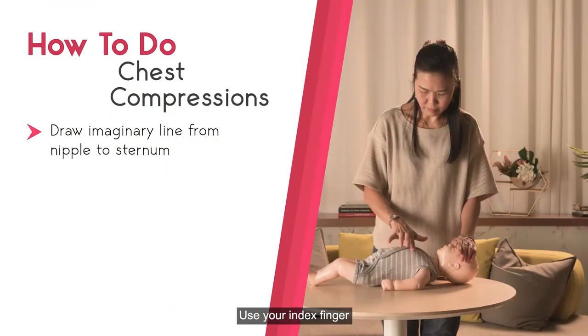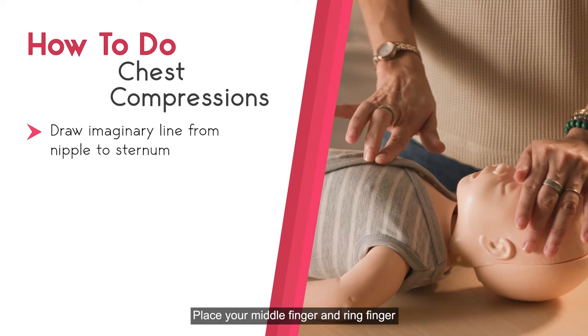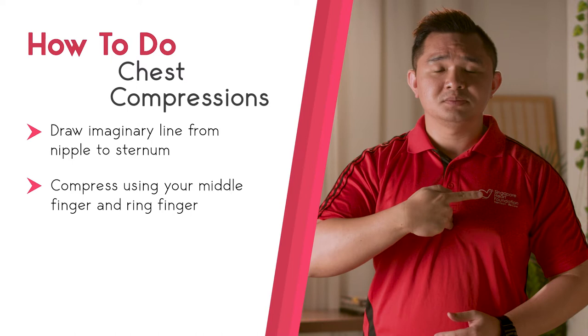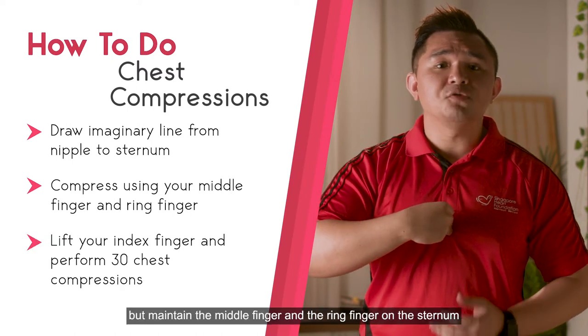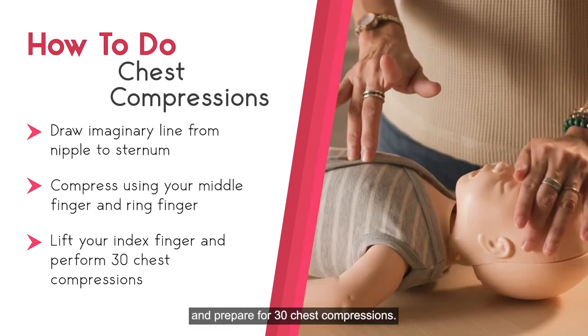Use your index finger to draw an imaginary line. Place your middle finger and ring finger next to your index finger in an upright position. Leave your index finger, but maintain the middle finger and the ring finger on the sternum. Prepare for 30 chest compressions.